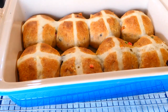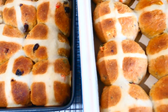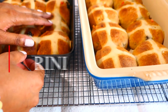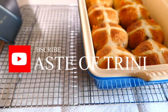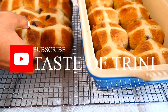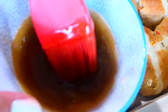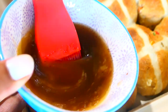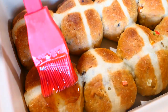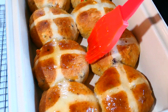Now our buns are ready! The smell is just wonderful — it smells like sweet bread. I'm removing some of them and placing them onto cooling racks. Now I'll brush that sticky, gorgeous glaze onto the buns — it just adds that extra lusciousness.